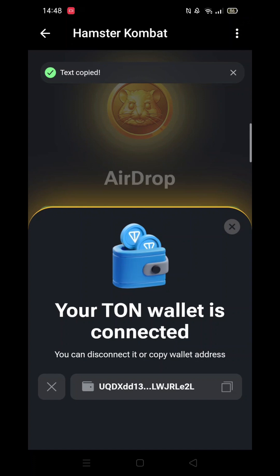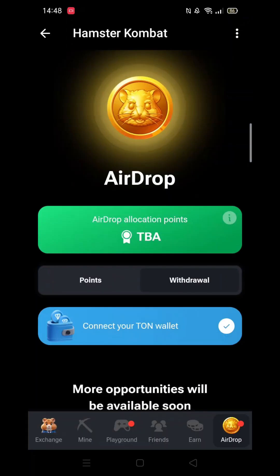When you close that notification screen and go back into airdrop, there will be a tick next to the Connect Your Tonkeeper Wallet button, meaning you have now connected your Tonkeeper to Hamster Combat.